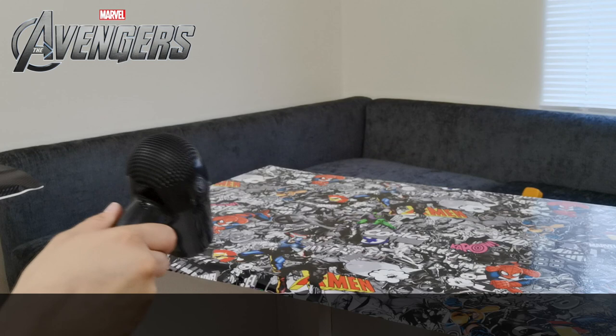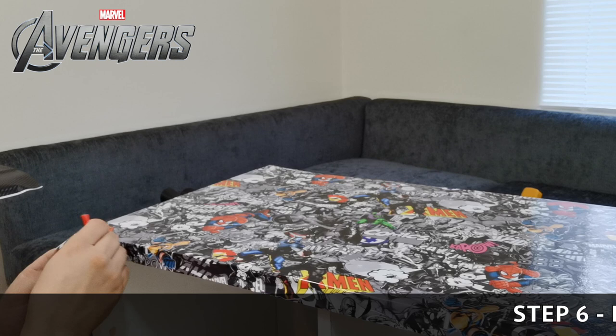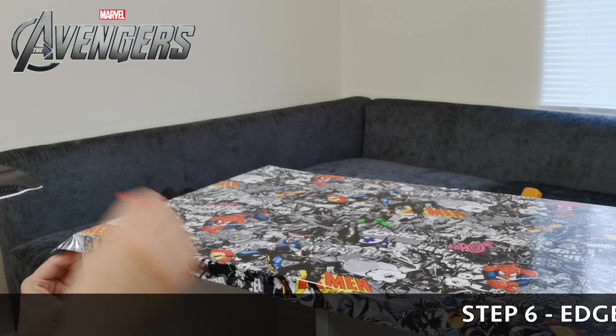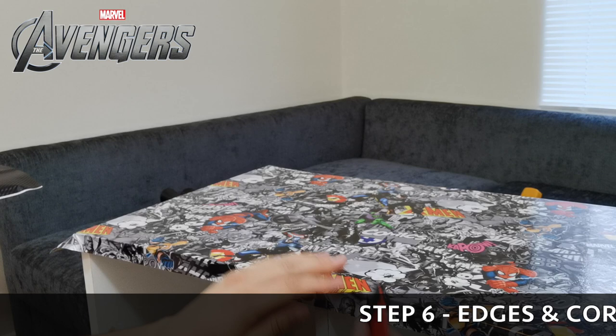Step six: we're doing the edges and corners. To achieve a nice fine edge and get it underneath, you just need to heat it - as you can see in the demonstration. Push the corners down and try to get out the bubbles as you go. Work one edge, take it to the side, push all the bubbles down and out. Do one side at a time: do one side, do the corner, move on to the next side, and work around until you're finished.